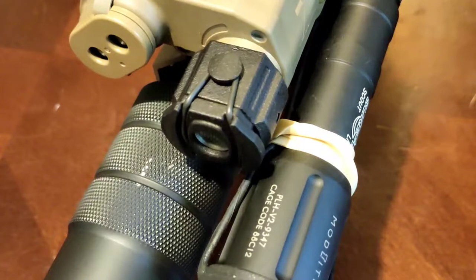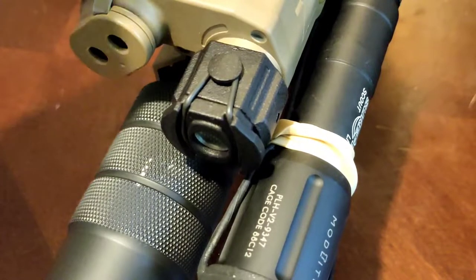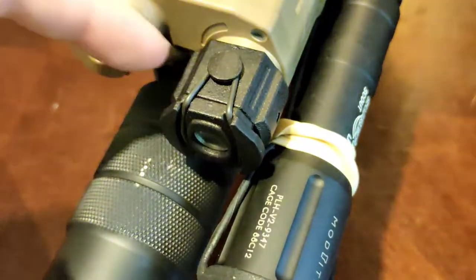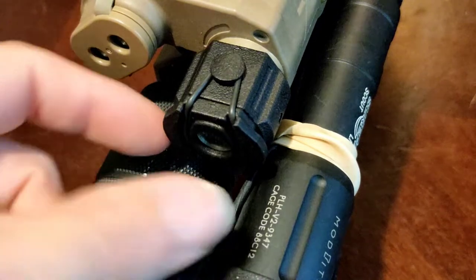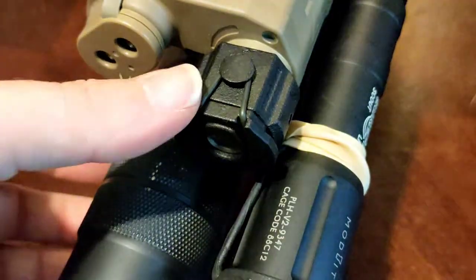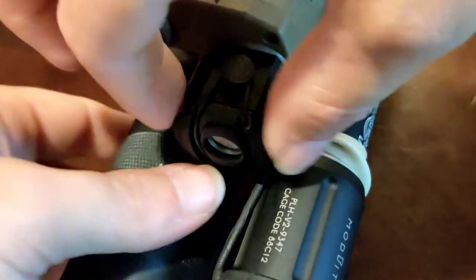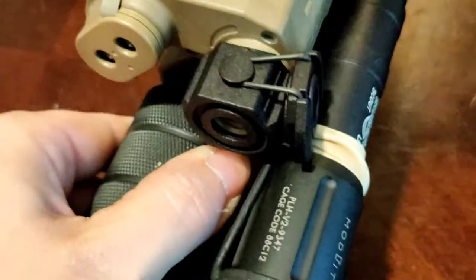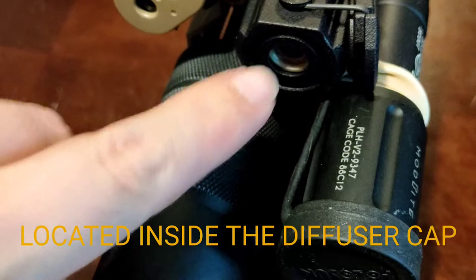Here's the construction of the device itself. It consists of technically four pieces: your main body that goes around the illuminator housing, your diffuser cap on the end, your rubber bushing that acts as the retention, and also a sacrificial window and the diffusive element.